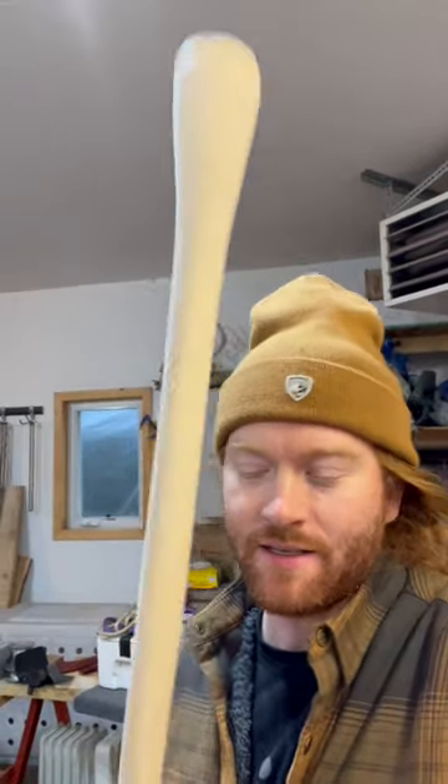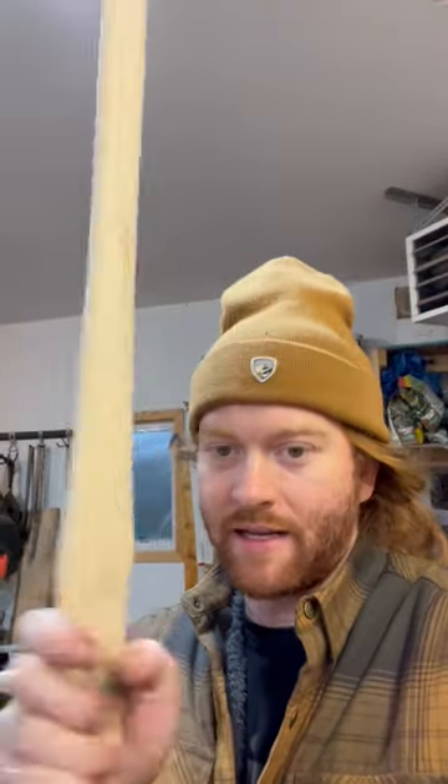I'm going to prepare this handle. It is just a house handle — I did not carve it or anything — but I'm going to prepare it with another concoction of steel and vinegar. This is just vinegar and steel, just bits of steel that I found, not even steel wool, and it has been soaking for 11 days.